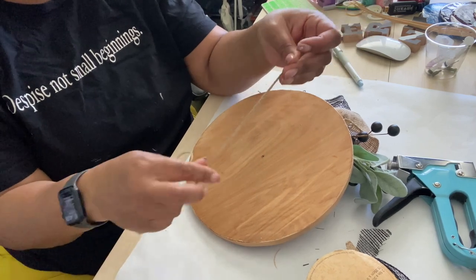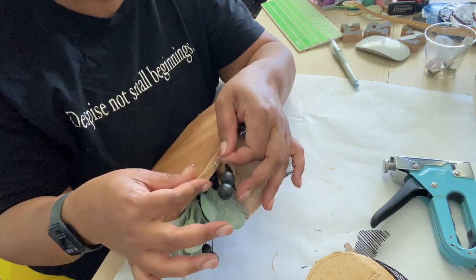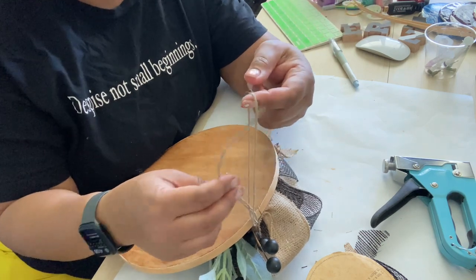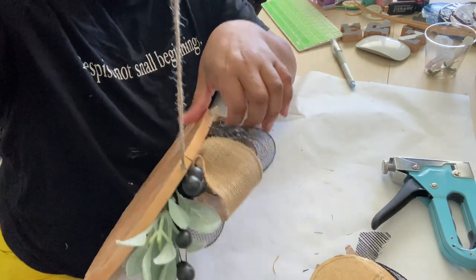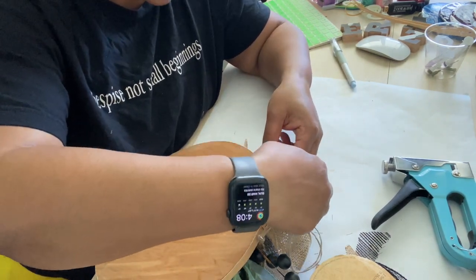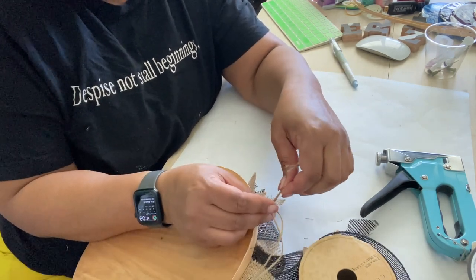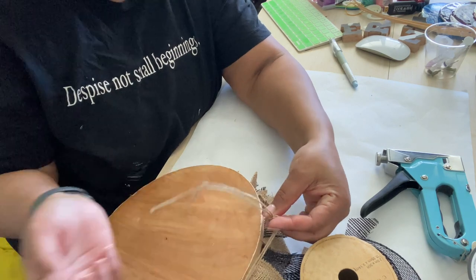Then all I do is take some jute, double it up, put the two ends together — this is probably too long. I put the two ends through one of the eye screws and then I have this situation going on: I take the two strings and pull them through the hole that I've made — we now have a nice little secure loop. On the other side I put the two strings in again, and then I kind of decide how long I want it. I'm going to make it a little short because I don't want the jute to be seen.